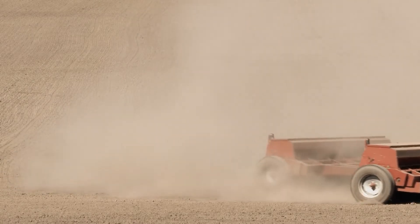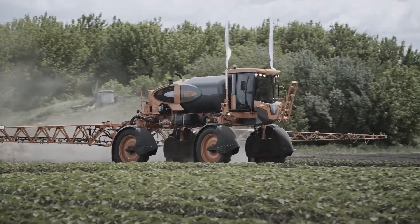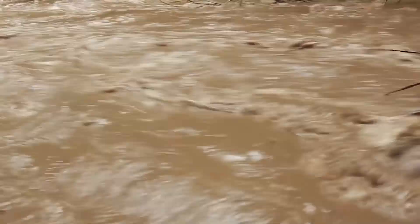Our current farming system has left about a third of the world's soil degraded. In addition to that, we lose about a hundred million tons of soil every year just to erosion alone.